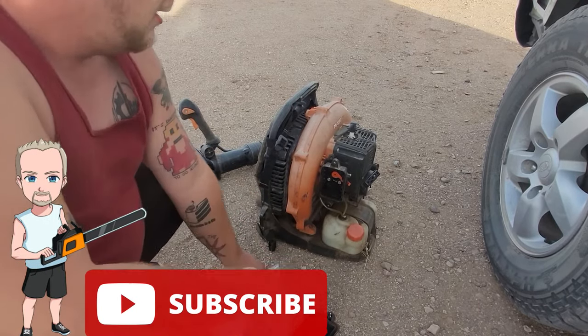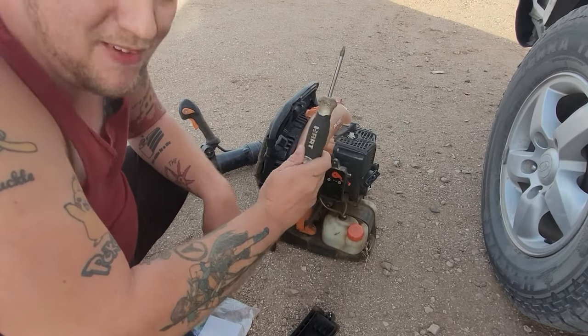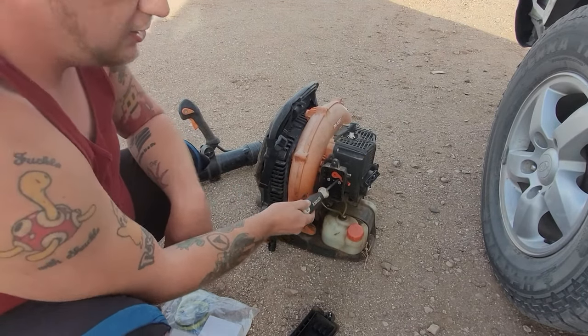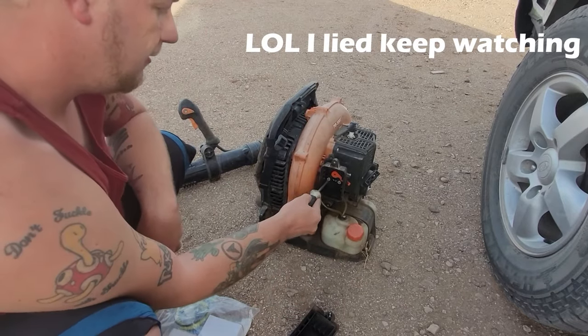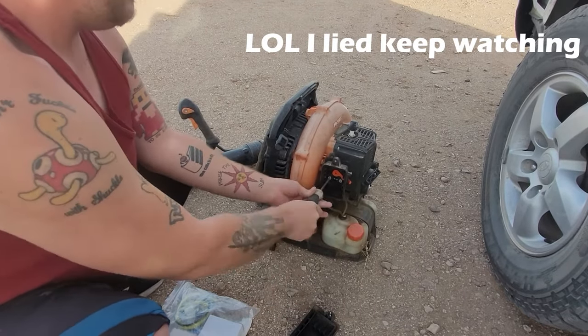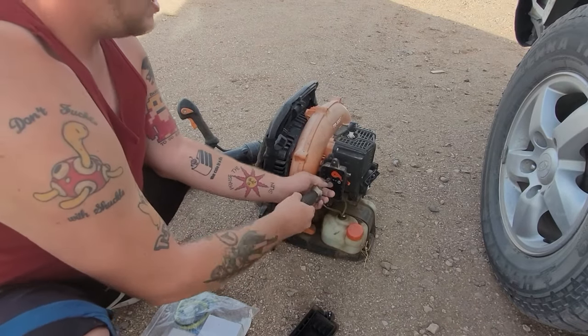If you've got an Echo T-model, it's going to work out really great for you. The only tool we're going to need is a T25, right here. It's going to be a super simple, super quick repair and we should have your leaf blower back up and running in no time at all.